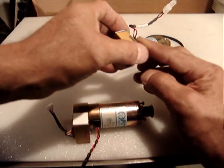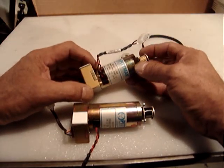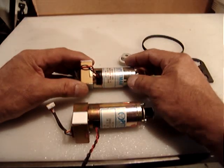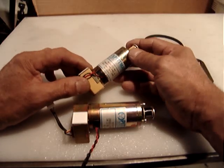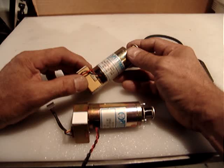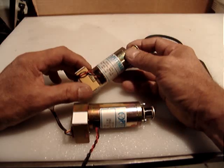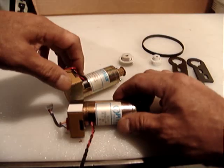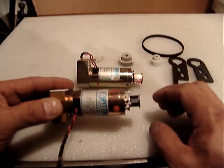The encoder is 512 counts per revolution and has about four or five pins — I believe it's four pins plus ground. It's very straightforward, so it should be pretty easy to communicate with the encoder. The motors are model 214C113, rated at 30.3 volts DC.